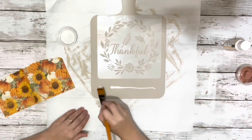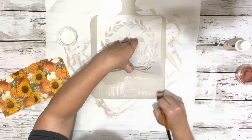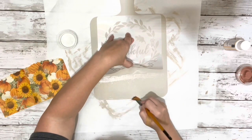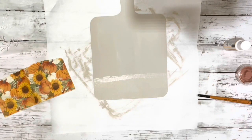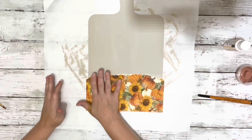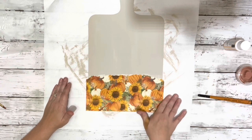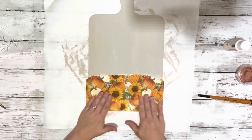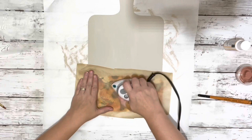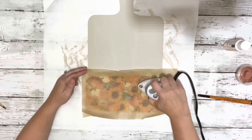I applied a layer of mod podge where I'll be placing the napkin, then placed down the napkin and smoothed it out as best I could with my hands. Then I placed down a piece of parchment paper and used my travel iron to iron on the napkin — it gets rid of the bubbles and wrinkles and dries the mod podge as well.